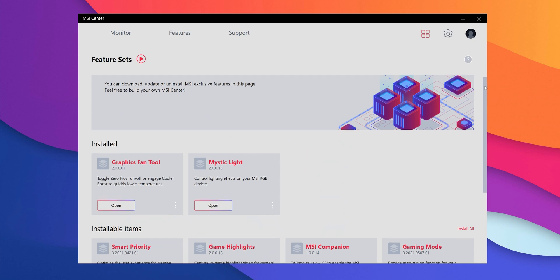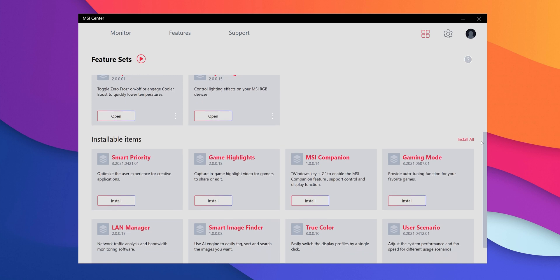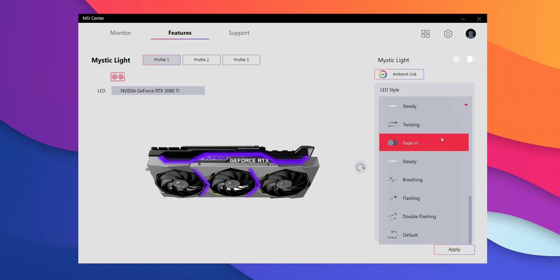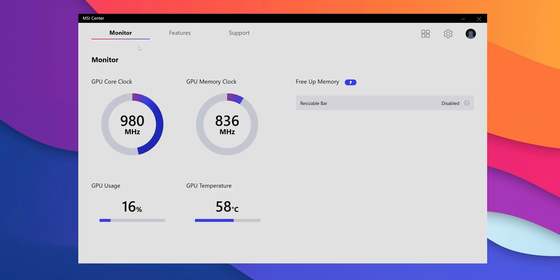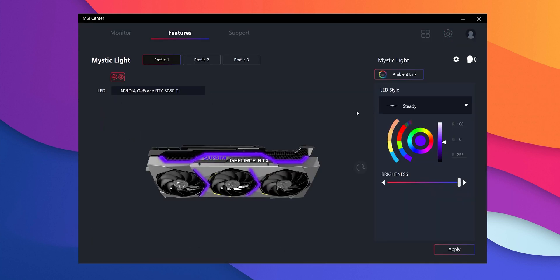The MSI Center software looks more polished than what MSI had earlier, and while there are plenty of modules that you can download, I only downloaded the Mystic Light and Fan Control module. These two work as you expect — you can control the RGB with Mystic Light and even turn it off in different parts of the GPU. With the fan control, you can disable the passive cooling feature on lower temperatures, and then there are monitoring tools for the GPU along with a dark mode for the app, which is pretty cool.